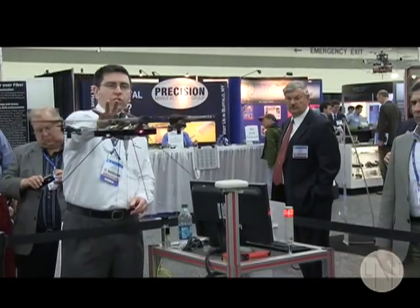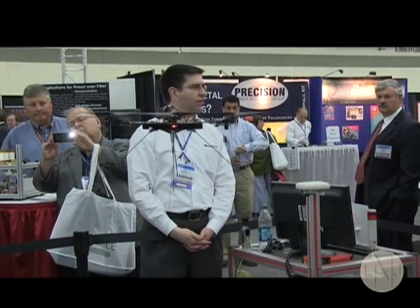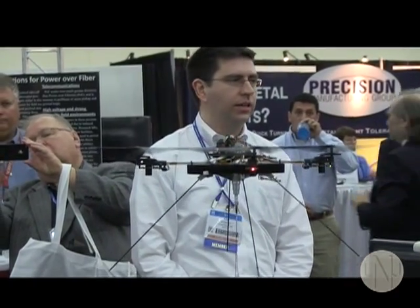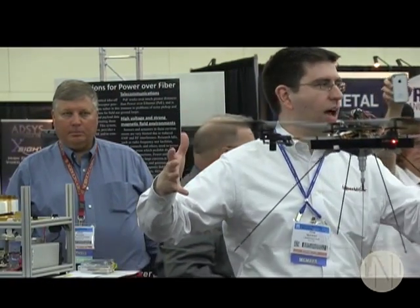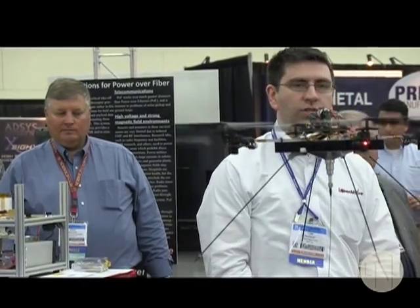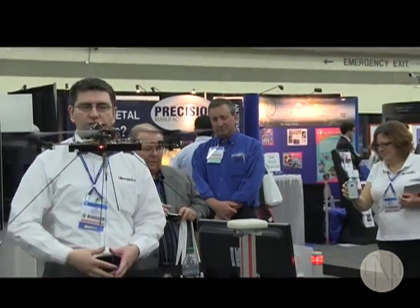This receiver unit puts out up to about 75 watts of power. In flight here we're producing a little bit less than 70 watts, and this system can scale up or down as needed. The unit here produces about 70 watts. The next version is going to produce 400 watts to power a much larger copter that can carry payload and fly up to altitudes of 300 meters. The smaller unit on the table behind me produces 10 watts for sensors where you need opto-isolation.